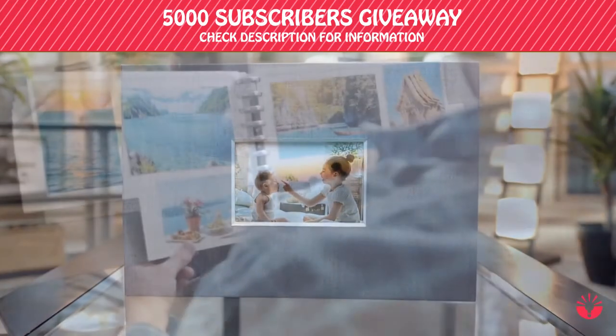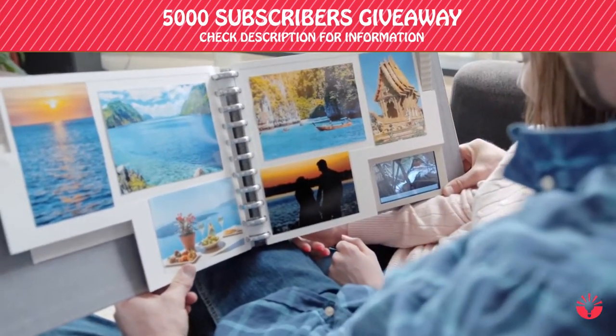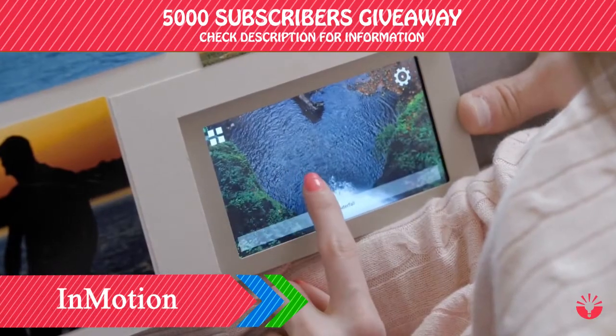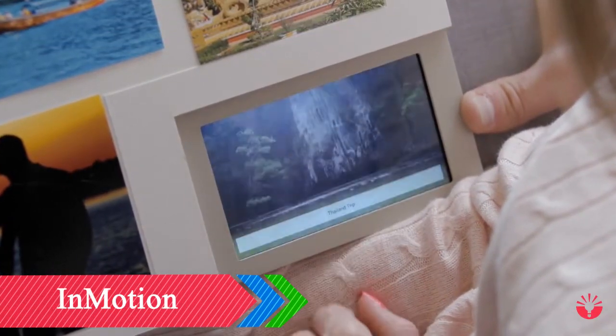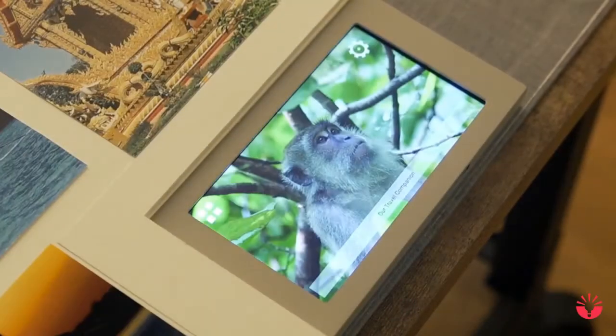Introducing InMotion Albums — the world's first memory book that combines your digital and print memories into one experience. All your digital content lives on a built-in touch screen display. When you turn a page, the screen turns with you. Automatically.